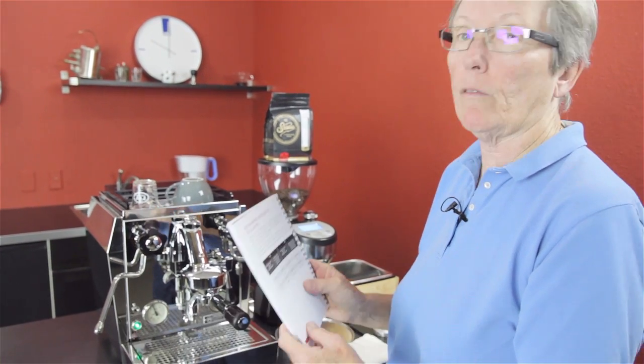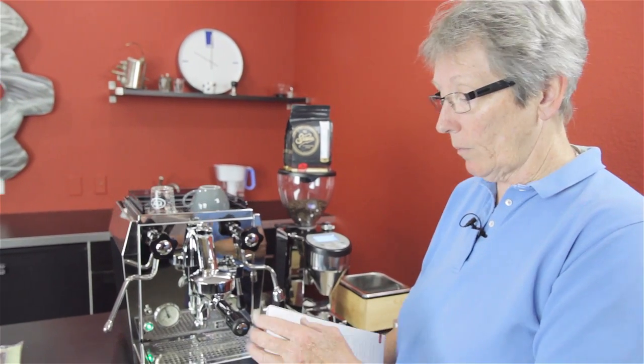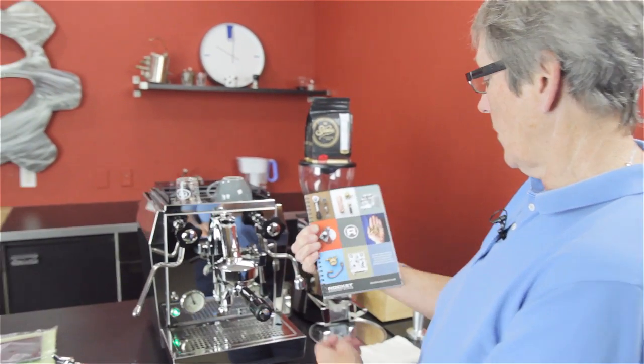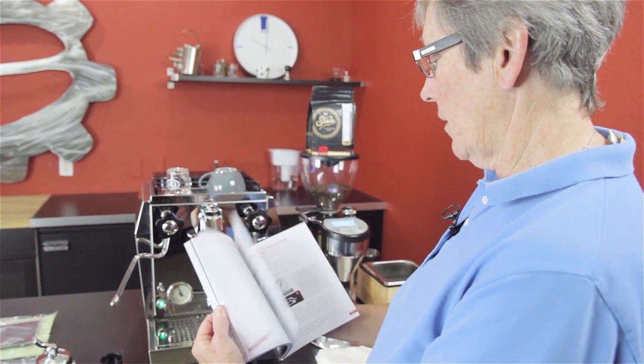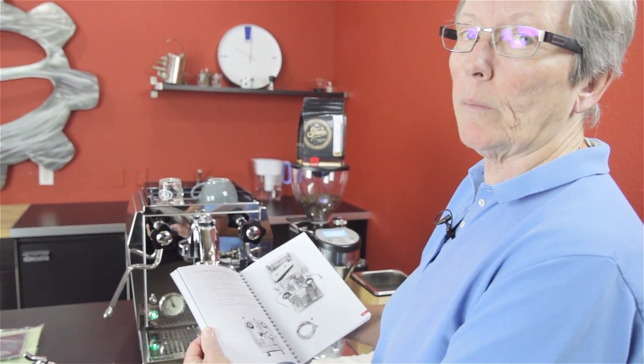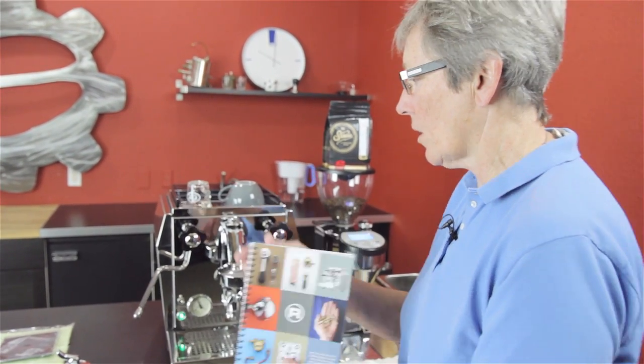It goes from everything from 244 up to 256. And by the way, while we're here, this is the manual. It is a really nice manual. A lot of the stuff that comes out of Italy sometimes has manuals that are a little bit convoluted because they're translating from Italian to English. This is done very well. I quite like this manual. Rocket did a nice job on that.